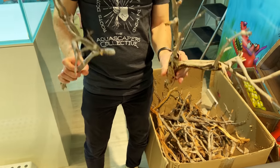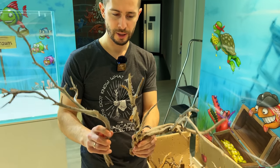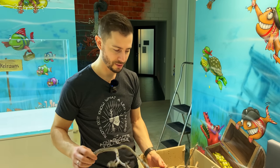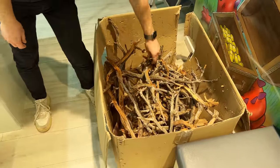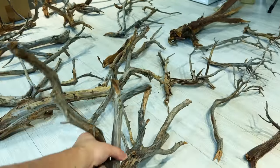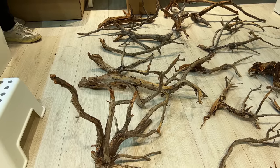We have beautiful ancient juniper wood, sustainably collected in the Mediterranean area of Europe. It's super branchy, twisted, no bulky pieces — one of my favorite hardscape materials. We've got a full box of it, and first things first, we're going to lay out all the pieces on the floor to get an overview and make the best choices. As for water parameters, it might release some tannins like old wood does, but not too crazy. It's not like moorwood or driftwood — this won't color the water completely like coffee. Just a very light tint.